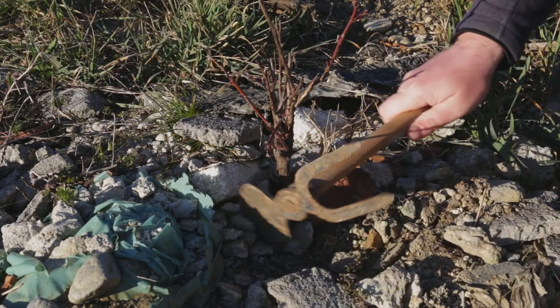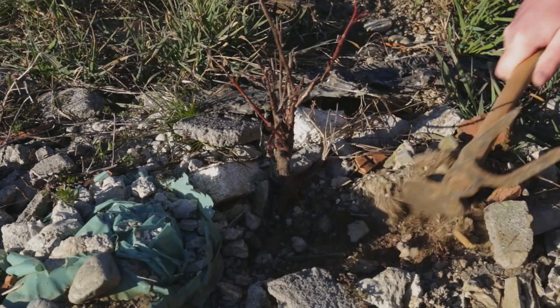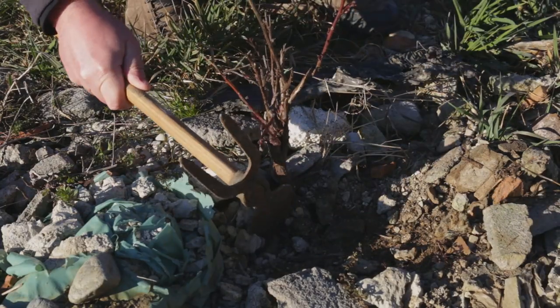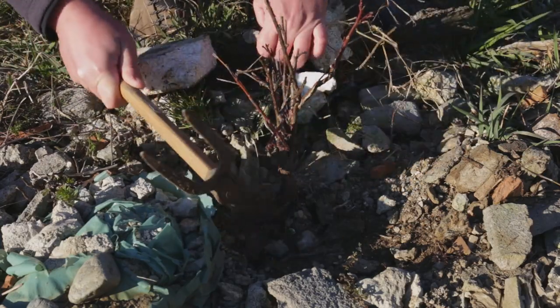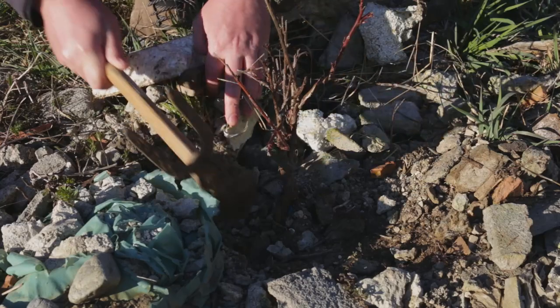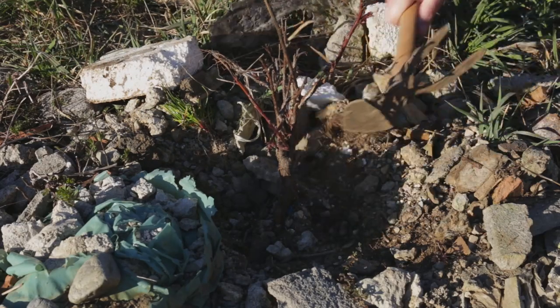I noticed this small peach tree a few weeks ago as I was walking by a construction site. Most likely it grew from a seed that ended up in this pile of construction debris. Since the owner of the rubble pile had no intention of keeping the tree once the rubble was cleared out, I offered to collect it. So here I am digging out this little Prunus persica.